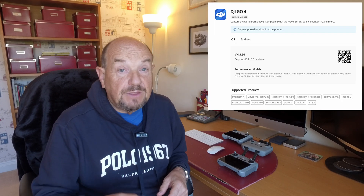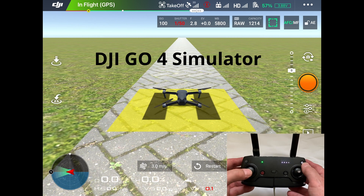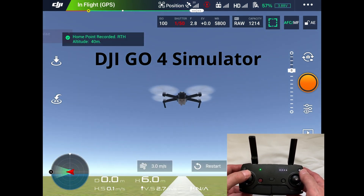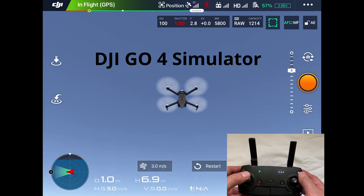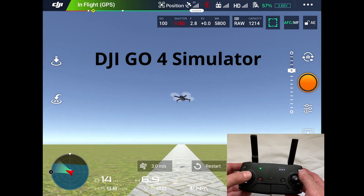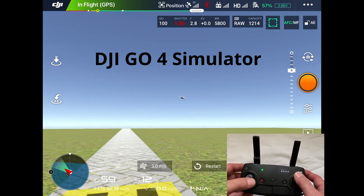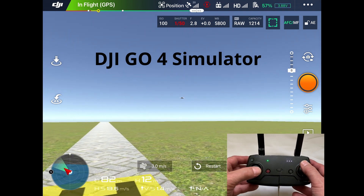There was always a simulator on the Go4 app — the previous app that ran the Phantom 4 and the Mavic 2. Here's an example of the DJI Go4 simulator: flying forward using the controller, then turning to the right and starting to climb, flying out into the distance. But there was never a simulator on the Fly app — but it's now there and it works.